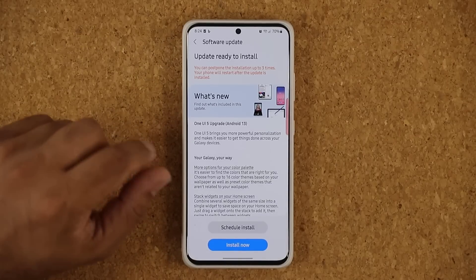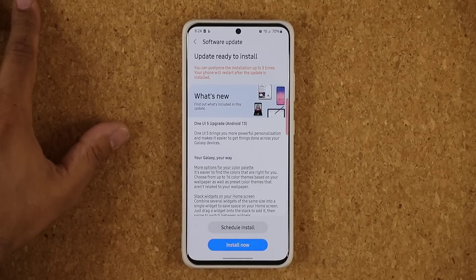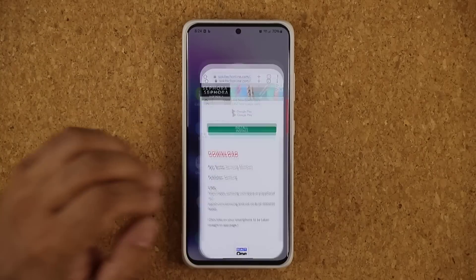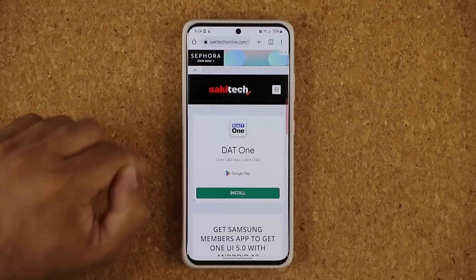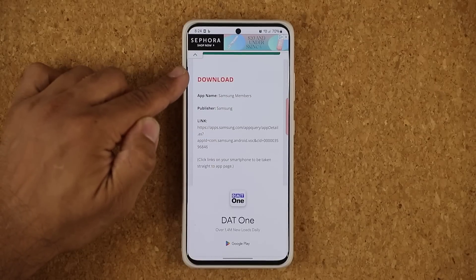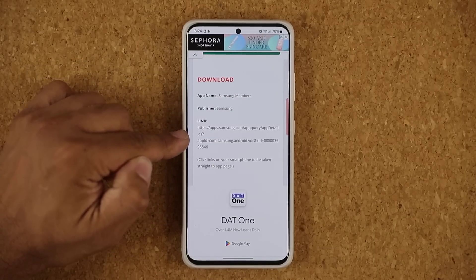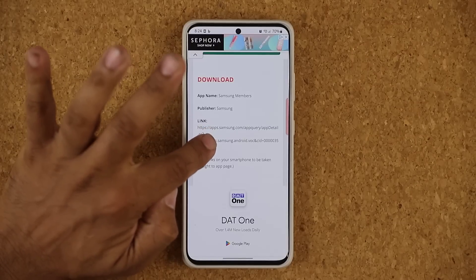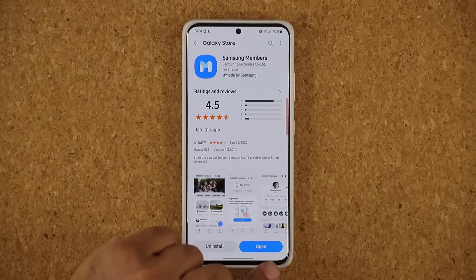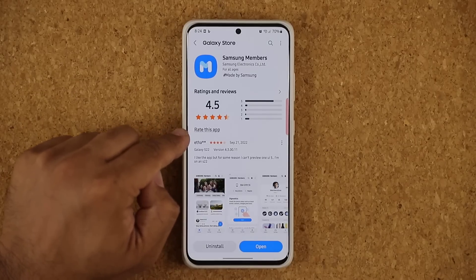Let me quickly show you guys how to get this on your phone right away. All you have to do is click the link down below. Once you click that link, you're going to be at my website. If you scroll down, you want to download the latest Samsung Members application, so click that link.